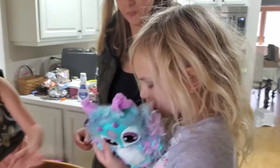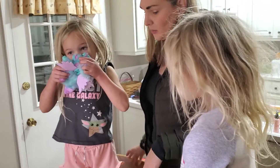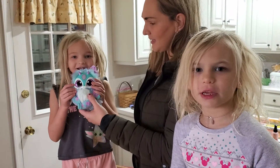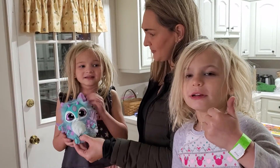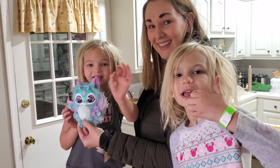Alright, tell everyone thank you for watching. Thank you for watching our video. Hit the subscribe button. Tune in next time. See you later. Bye! See you later!